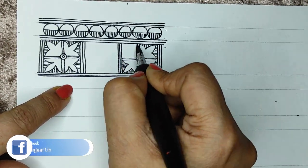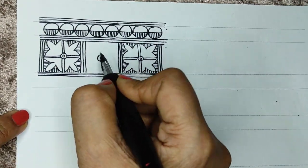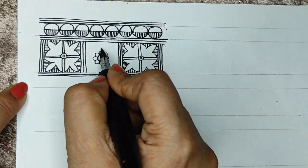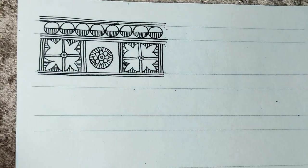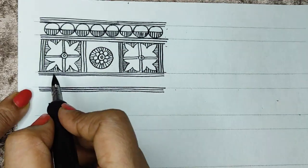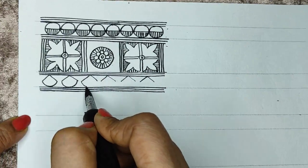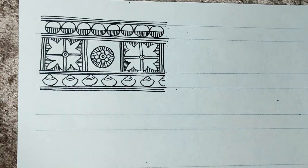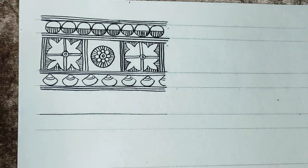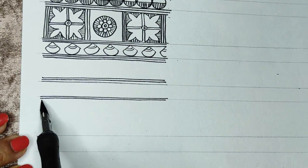We are leaving the flowers in the middle and covering the background with kachani lines. Again repeating the border, the thin one. We have to really take care of our combinations — you can mix and match all the borders that we are doing here today.